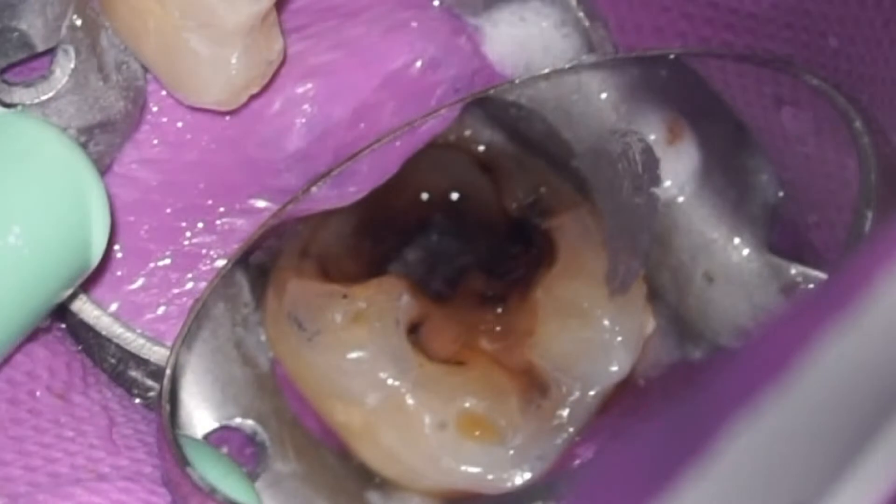Here you can visualize the extent of the decay. Some of the structure is mineralized — arrested caries — but all infected dentin must be removed.